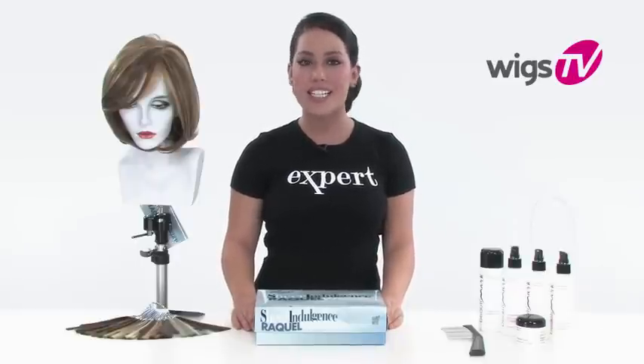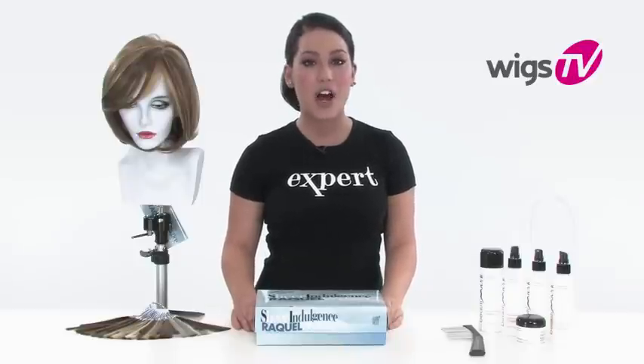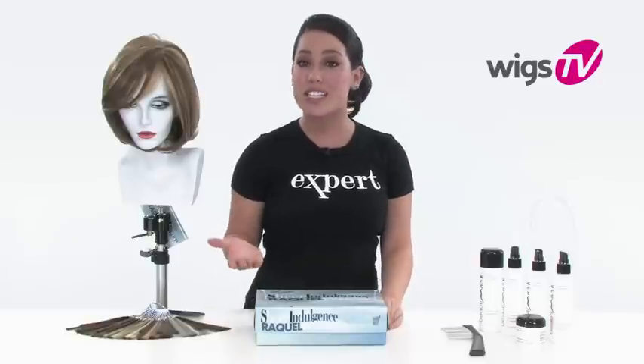It's a part of the Freeform Lace Collection, which means it has the lace front, the monofilament top, and 100% hand-tied cap. That means if you have a sensitive scalp or if you're experiencing hair loss, this would be the most comfortable cap for you.